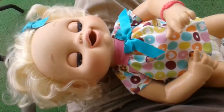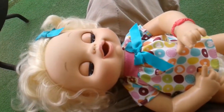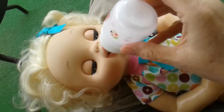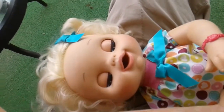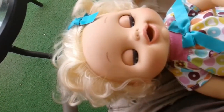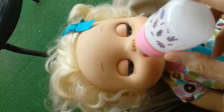We're going to show you how the magnetic bottles work. She's just waiting for her bottle. You can hear her make the sucking sounds when you put it in. Take it out, and then we'll try another bottle. You can hear her sucking on that bottle.